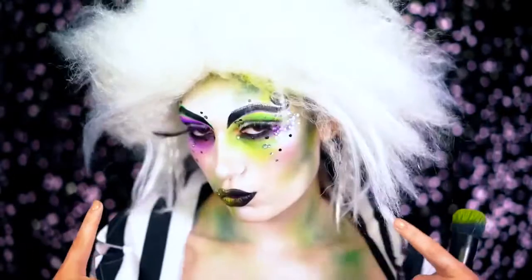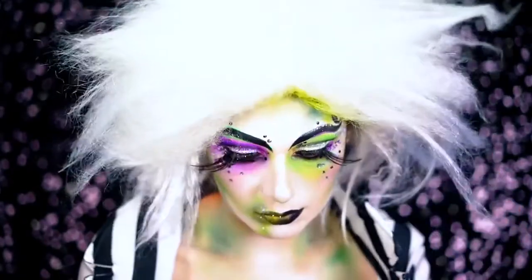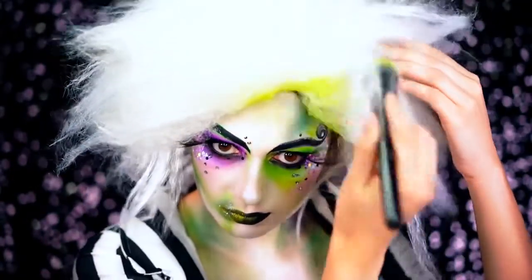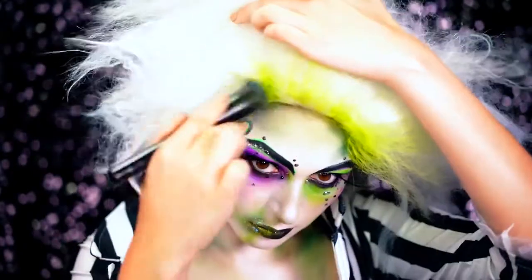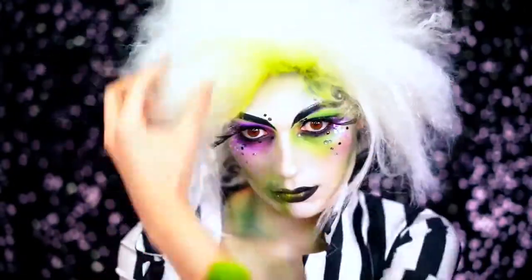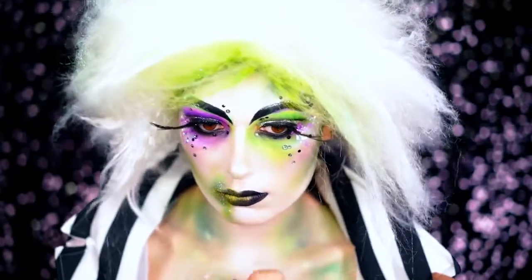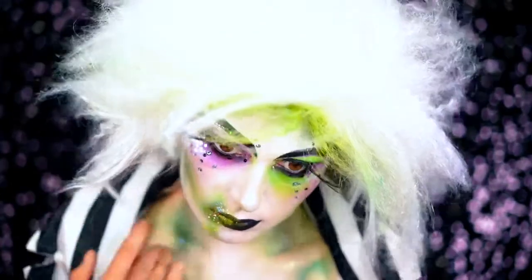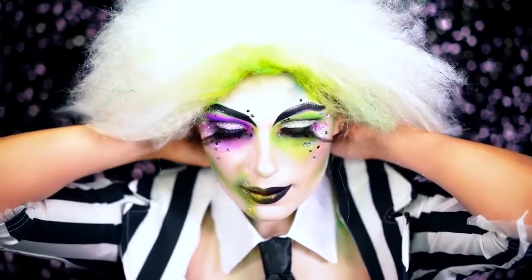I popped on my wig. In the movie he does have some green going on in the hair — his hair looks really, really dirty — so you want to make sure that you apply some green and black shadow to the roots of the wig. You can go as crazy with this as you want or as light-handed as you want. I wanted to do a classic hair, very reminiscent of what his hair looks like in the movie. Here I'm using some glitter on those patches to really shine it out and make it look a little bit wet under the light. Then I'm popping on my tie.